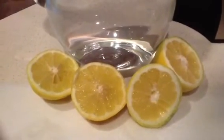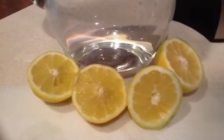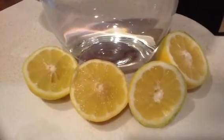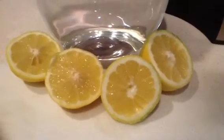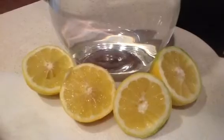The one on the left is more ripe because the fruit has grown out towards the rind more — there's not a lot of rind there, whereas the one on the right has more rind. So the one on the right probably could have ripened a little bit more before I sliced it.